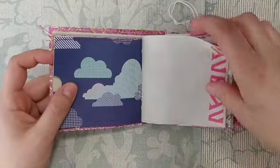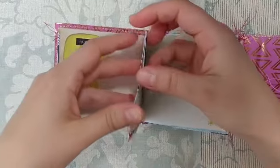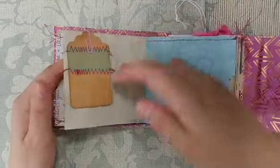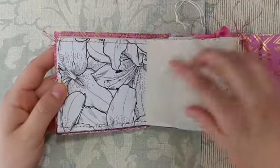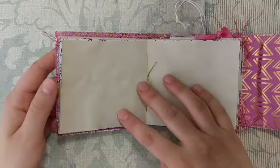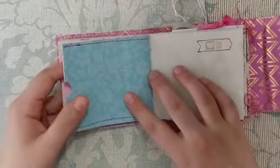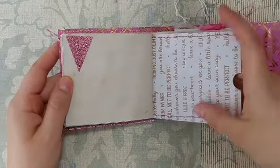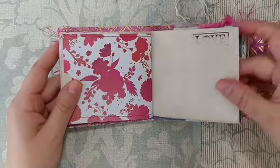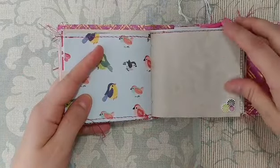Here's another pocket page — birds on one side and clouds on the other — some pink washi, and a little prompt. All the pocket pages open like this; I'm not going to open every one or it'll be a long video. There's a little bird sticker and a tag clipped on, another pocket page with a coloring book page — so if you're waiting at a doctor's appointment you could doodle or color it. There's polka dot washi, and in the middle of the first signature there's some ribbon and a puffy music note sticker.